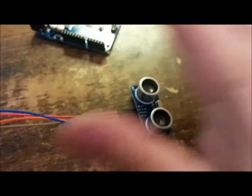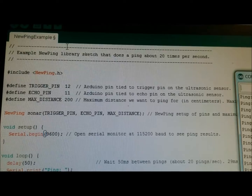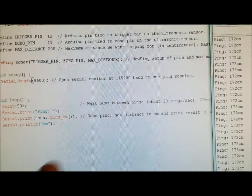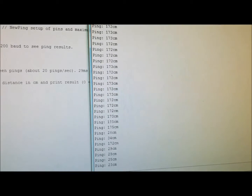Here's the sensor — you just slide your hand over it and it picks up your hand. The new ping example includes a library called NewPing.h. This is the code — you can see how condensed and short it is. These are my pings.